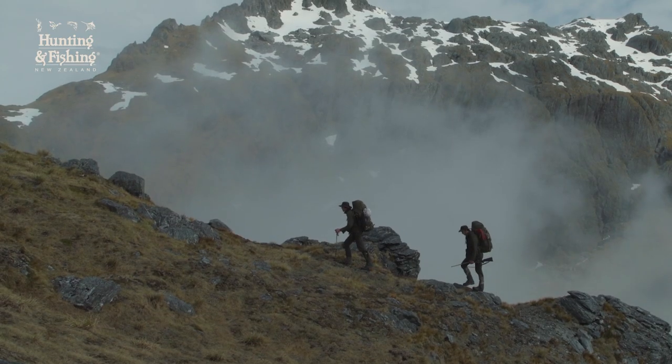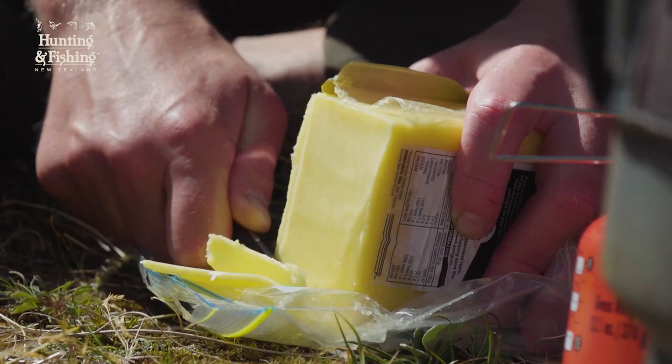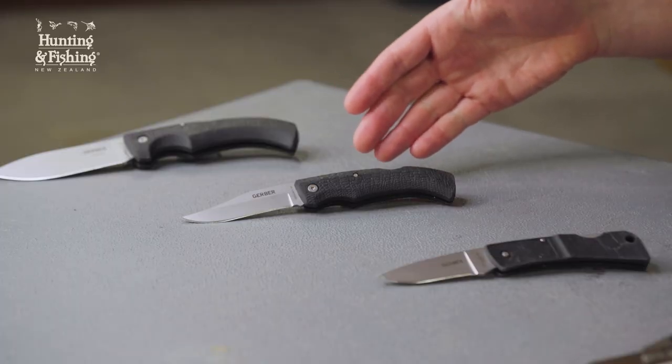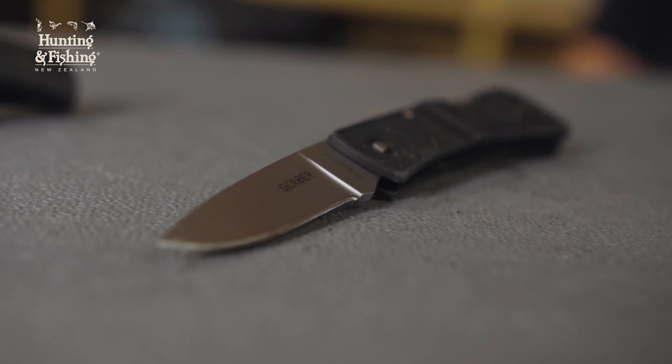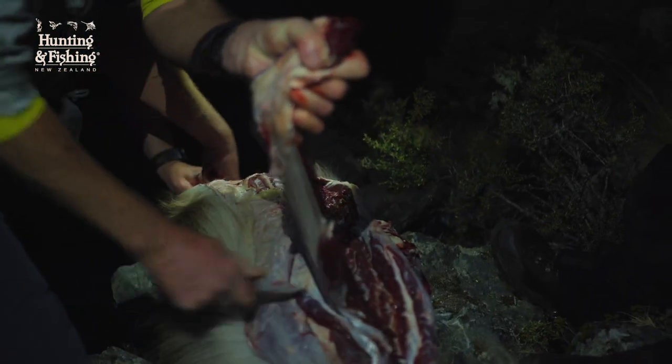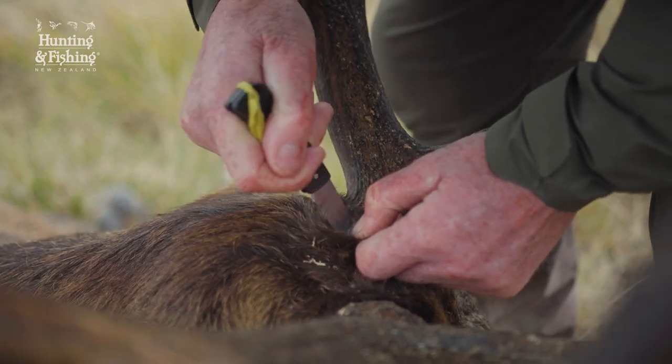For our lightweight mountain hunts when our knives are mostly cheese cutters — breaking down just one or two animals a trip — we opt for the lighter Clip Point Gator Mate or Drop Point LST. Both are still well and truly capable of butchering game animals, admittedly without the same leverage strength of larger knives.